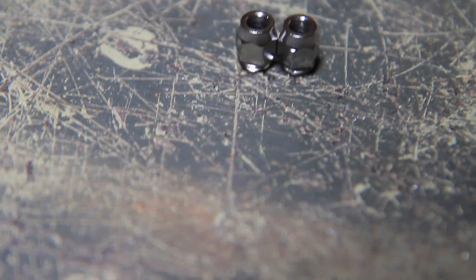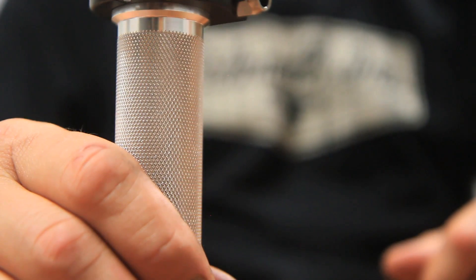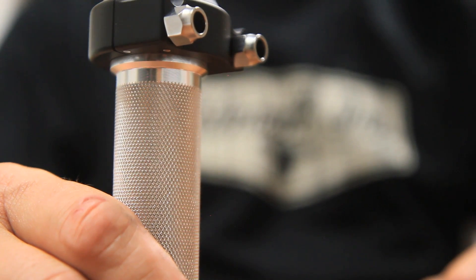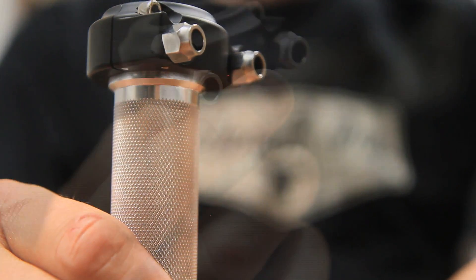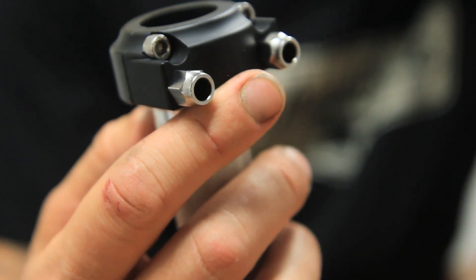A third ferrule design has a smooth bore to accept Harley's clip-in cable end. It measures just under six millimeters in diameter for the metric guys that have asked about using it. If you're not sure which ferrule is the right setup for your bike's cables, ask a service professional. Using the wrong ferrules can severely compromise the safety and performance of your throttle.